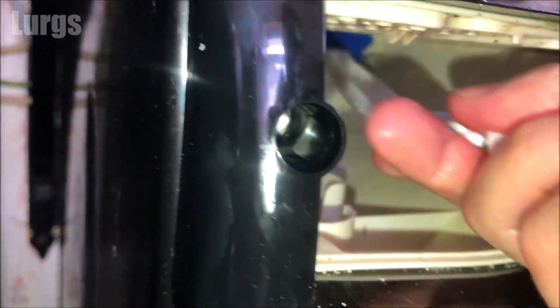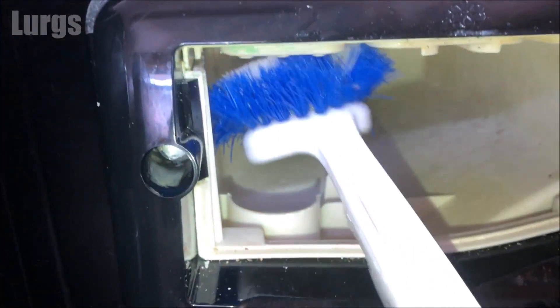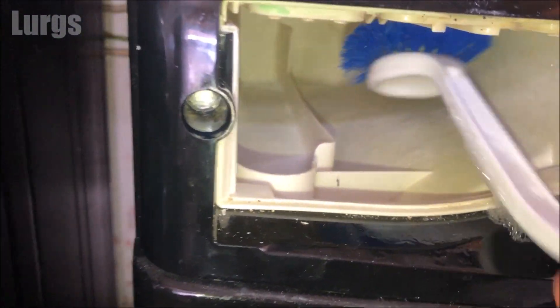Lots of hot soapy water — make sure it's nice and clean, get rid of any mold and gunk. If you use washing machine powder, this can get really dirty and moldy inside here.